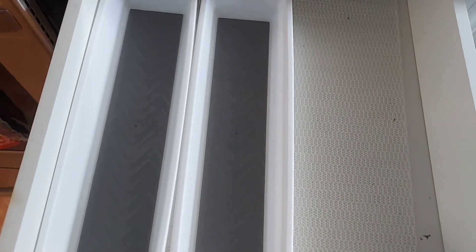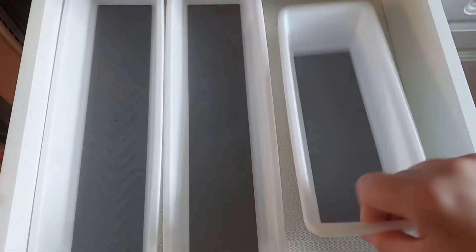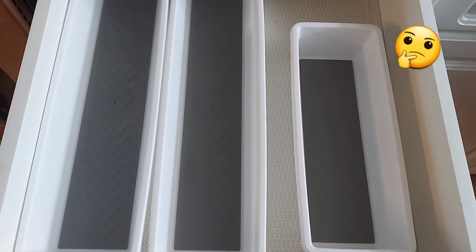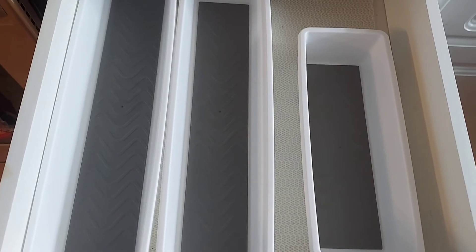I'm putting three out — the larger ones — and then we have the smaller one. We'll have to see how this is going to work out, so it might take me a minute to maneuver things around.